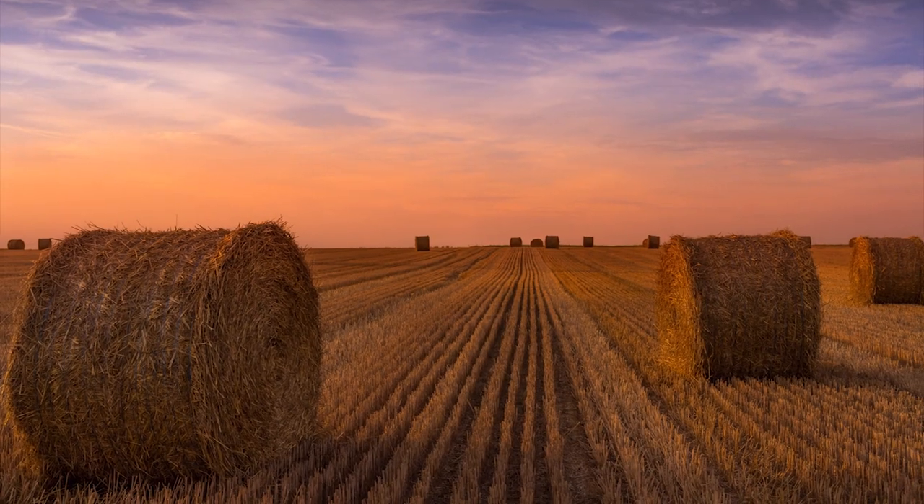Bonjour mesdames et messieurs. I'm happy to announce that I have a new course coming out called Landscape Retouching. This course is a bit special — it has really all my technology on Landscape Retouching, in Lightroom and in Photoshop.